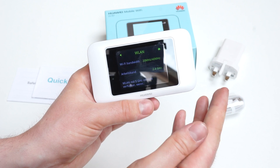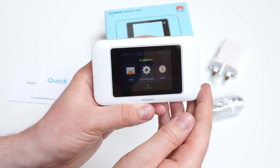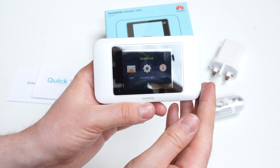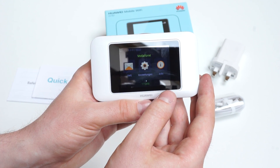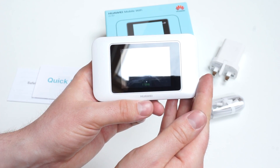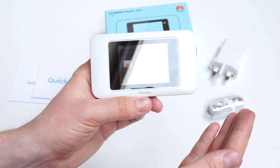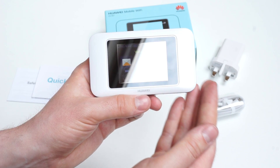All in all, the E5787 is a very good mobile hotspot. The touch screen is a nice upgrade over other hotspots and it's very simple to use. Compared to the E5786, we have the exchangeable battery, which is good, but the missing Wi-Fi extender is a downside. If you have the chance to buy this hotspot, I think it's a good choice.